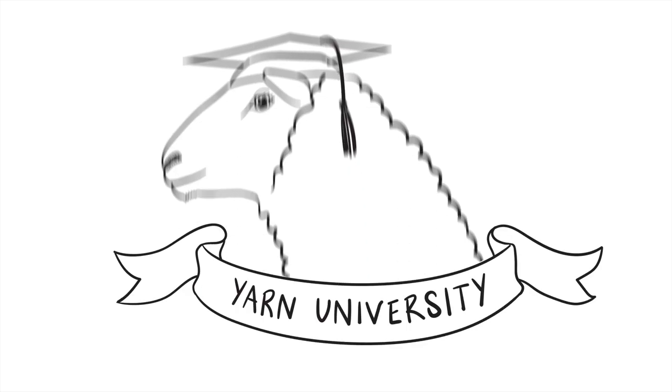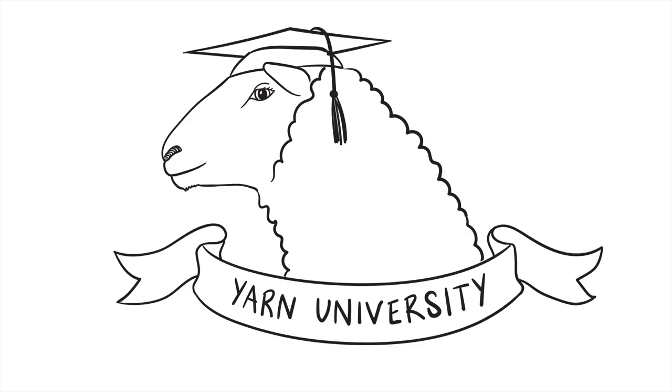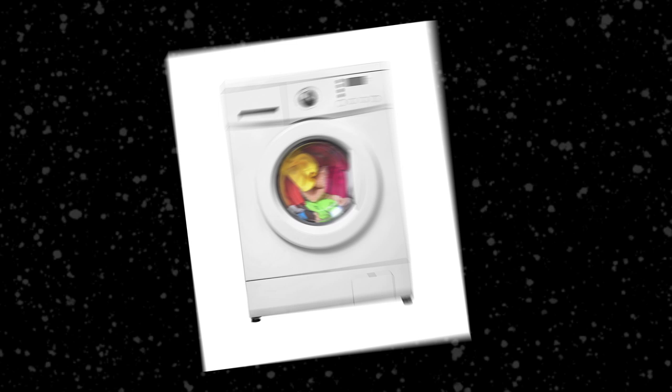Superwash Merino is very popular with knitters and crocheters alike, but what makes this wool different from all others? The short answer is that Superwash Merino is machine washable.